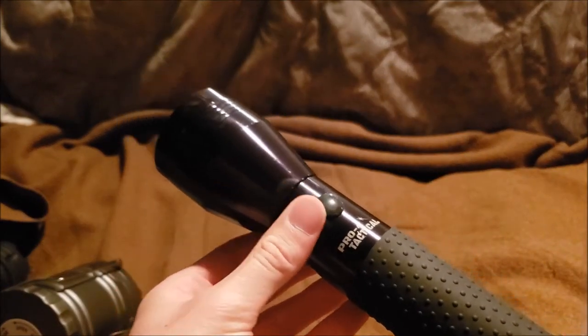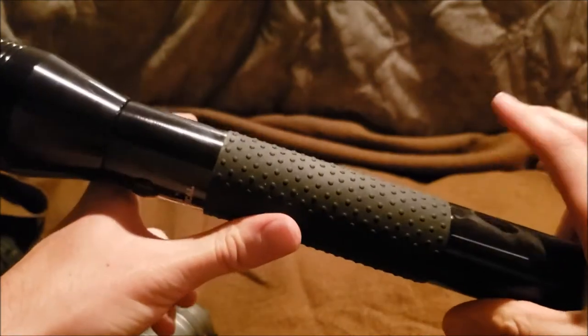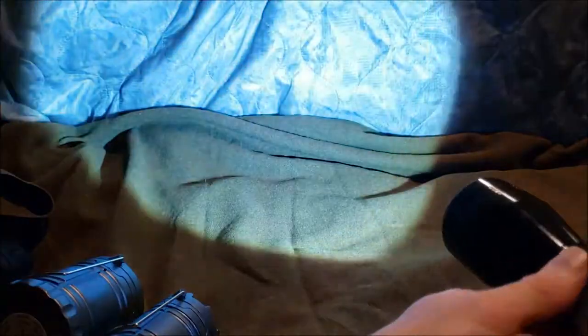Next piece is the Pro Four Tactical. Yeah, calling it 'tactical' — it's pretty bright. You might as well bring night vision along. The tactical word is pretty loosely used these days, but it actually does the job.